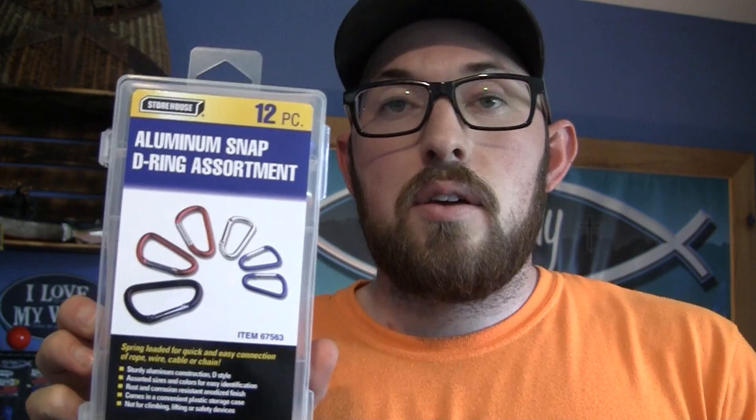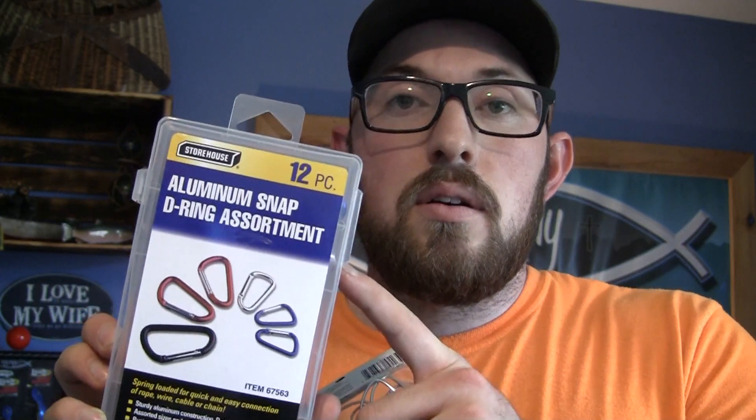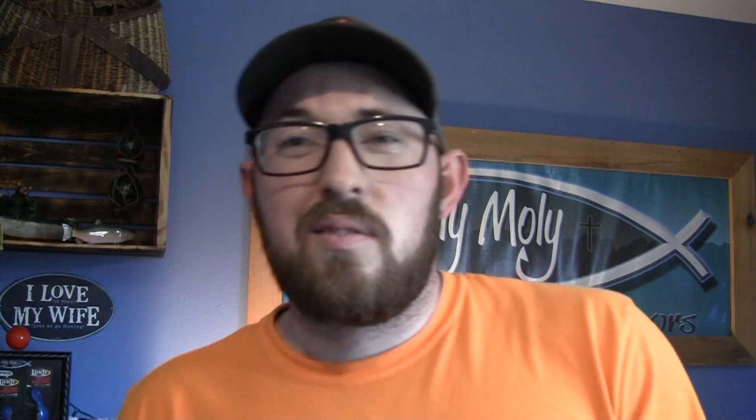Now, Walmart does sell those small carabiner clips but you kind of have to play around with it and it can be a pain. Same with Fred Meyer. What I ended up doing to save a lot of hassle — and I can use it for everything — go to Harbor Freight and pick up one of these little carabiner clips. You have sizes that work for other DIY projects like the stringer we made, but the small silver and blue ones work perfect for that tent stake. I'll put the link in the description below. It's like $3.99 plus a 20% off coupon.